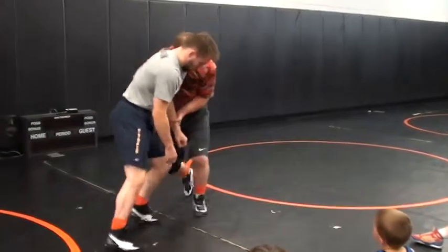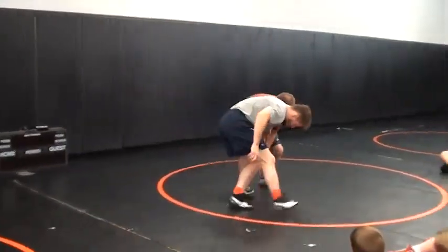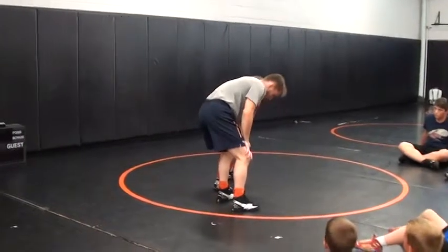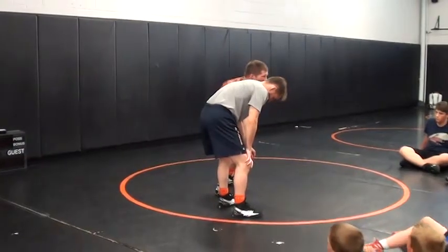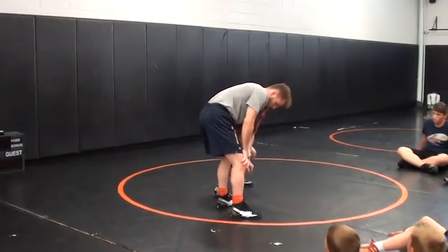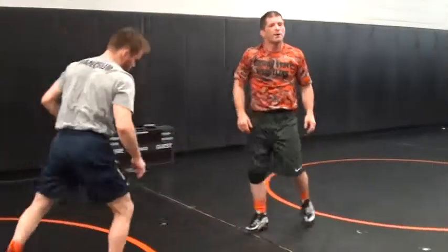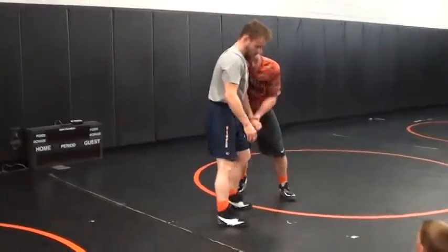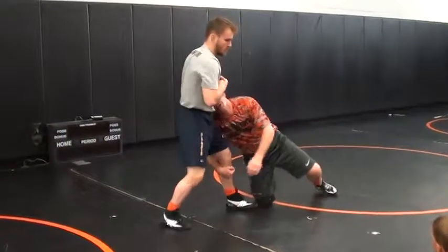First thing we're going to do, we're going to move him. We're going to pull him, he's going to pull up a little bit, and we're just going to run with a single. We're just running to it — I'm not hitting my knee here, I'm just running to it. Sometimes guys don't want to go to their knee, and this is unnecessary. I don't need to do this.